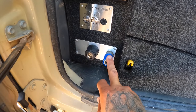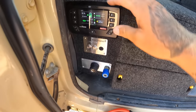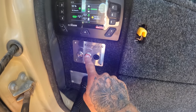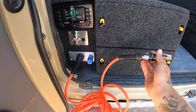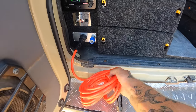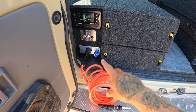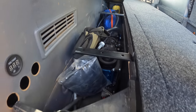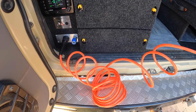Next to the water outlet there's an air outlet connected to the twin ARB air compressor. Grab the air hose, plug it in, hit the compressor, and that hose charges up with air. Now we're ready to pump up all the tyres on the car and the boat. The ARB twin air compressor absolutely pumps — super easy, so good.